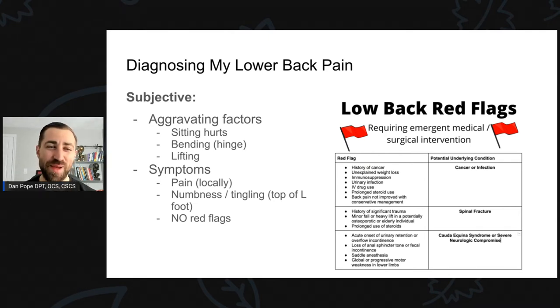Let's diagnose my lower back pain like a traditional physical therapist — a SOAP note. Subjectively: my aggravating factors were initially prolonged sitting. I hurt myself on Sunday, and that Friday I had to sit for a long time to record a lecture on lower back pain while having low back pain — sitting for a few hours, which set me back significantly. Hinging or bending was completely out of the question — I couldn't bend forward whatsoever. If someone asked me to do a bodyweight good morning, I'd get maybe five degrees of hip flexion before having to stop. Any sort of lifting was also out.